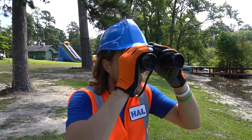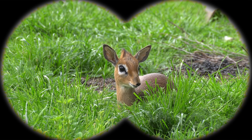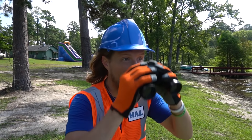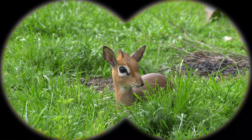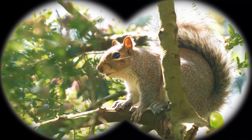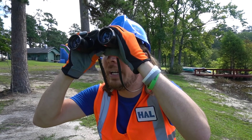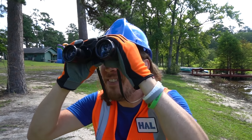It's a baby deer! We've got to be really quiet so we don't scare it away. Did you know a baby deer is called a fawn? It's really cool - so neat that we get to see this! And look over there - a squirrel!